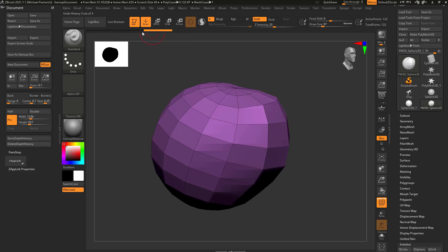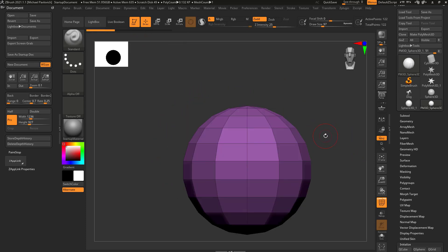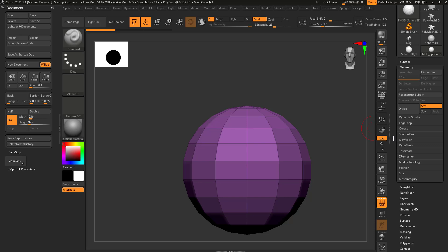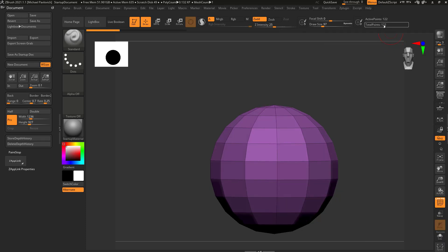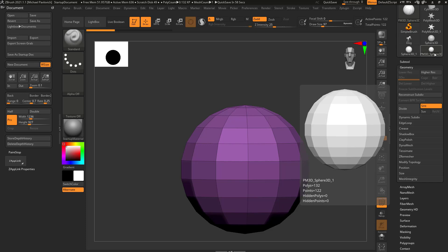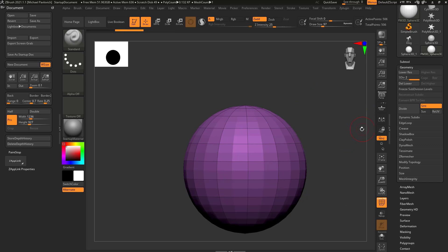We can take our undo slider or hit Ctrl+Z to get back. To get more points for more detail while sculpting, go to the tool menu, scroll down to the geometry tab, open it, and you'll see a divide button. Hit divide and keep an eye on the active points count. We have 122 active points. When I hit divide, it averages those verts — we now have subdivision history, with 122 at level 1 and 506 active points at level 2.